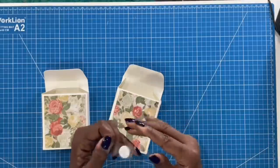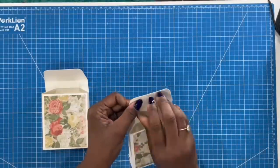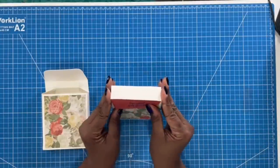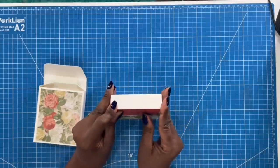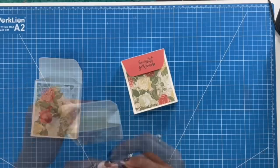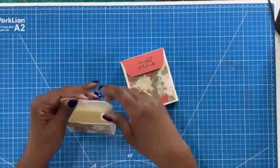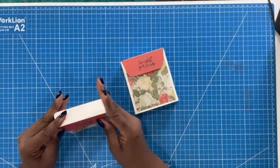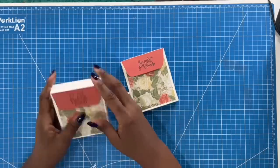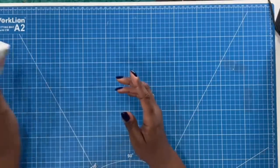Both of our boxes are done. The way I'm going to close mine is using Velcro dots. I've placed the dot there. The second box says 'Live What You Love,' and I'm going to put the Velcro dot on the one we did together. Fold this over, and it says 'Hello Today' and 'Live What You Love.' So we have our two boxes.